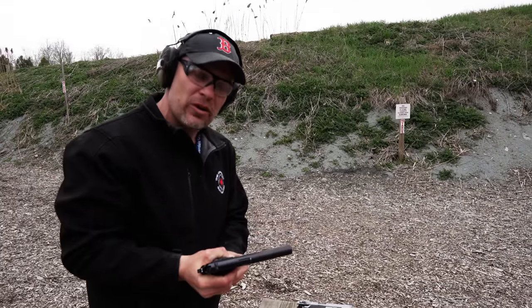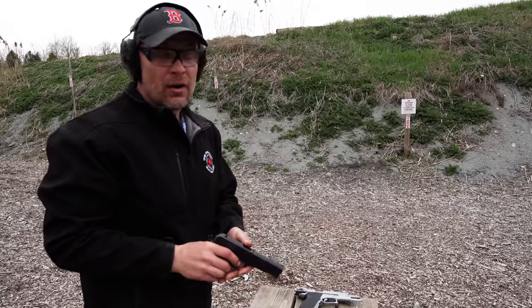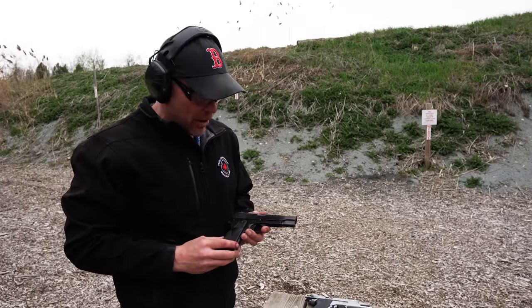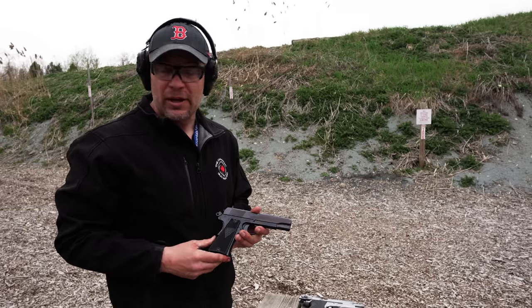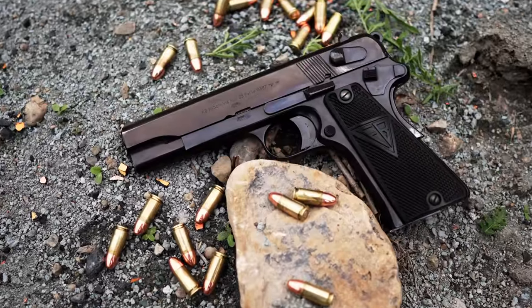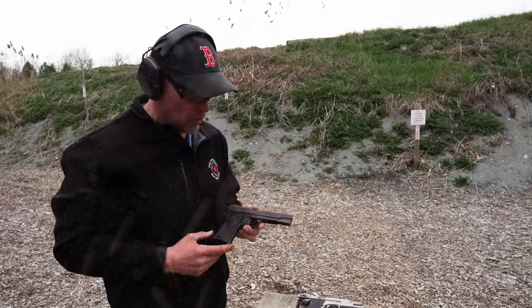Welcome back to the Canadian Gunboat. We're here at the beautiful Galt Sportsman Club with a really incredible design that the Polish people should be very proud of — the VIS-35, otherwise known as the Radom. For people who've never seen one of these before, they're an incredibly well-made handgun from World War Two.